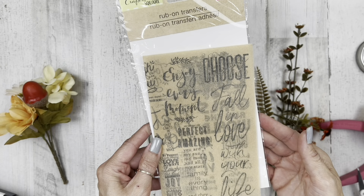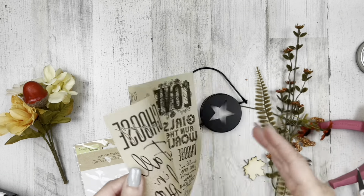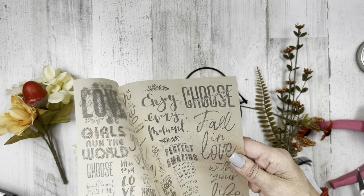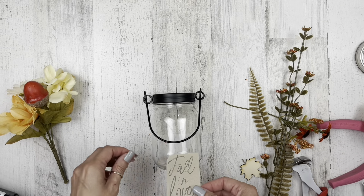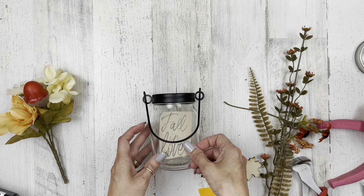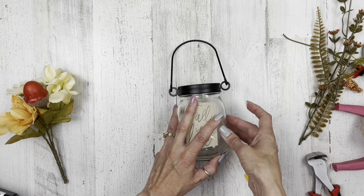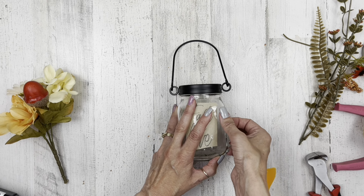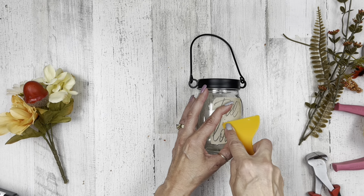Once I'm satisfied that everything fits in that jar, I'm going to use some of these rub-ons — again, these are from Dollar Tree. These are a little bit weird. I have used rub-ons for years with scrapbooking. I'm going to use this one part of a quote that says 'fall in love.' I can't even explain why they're weird — they're just weird. I'm going to place this so that it kind of fits and you can see it around the little hanger. And then I'm going to use my rub-on tool.